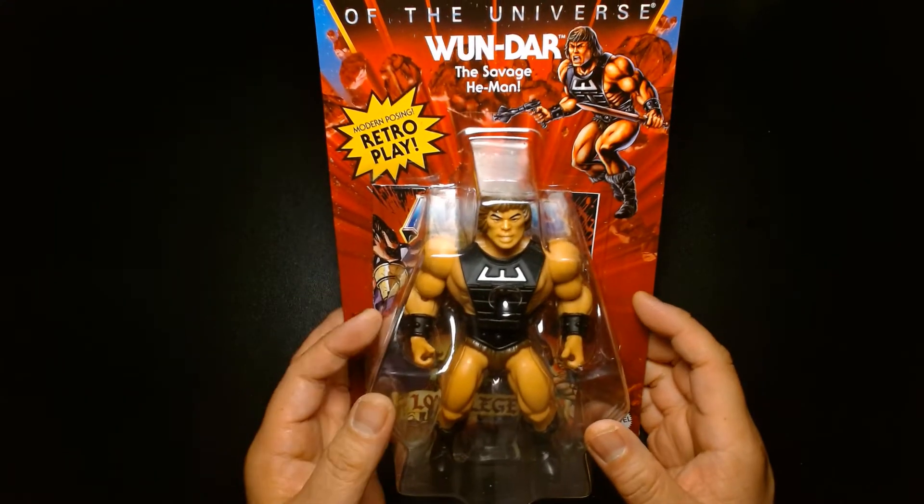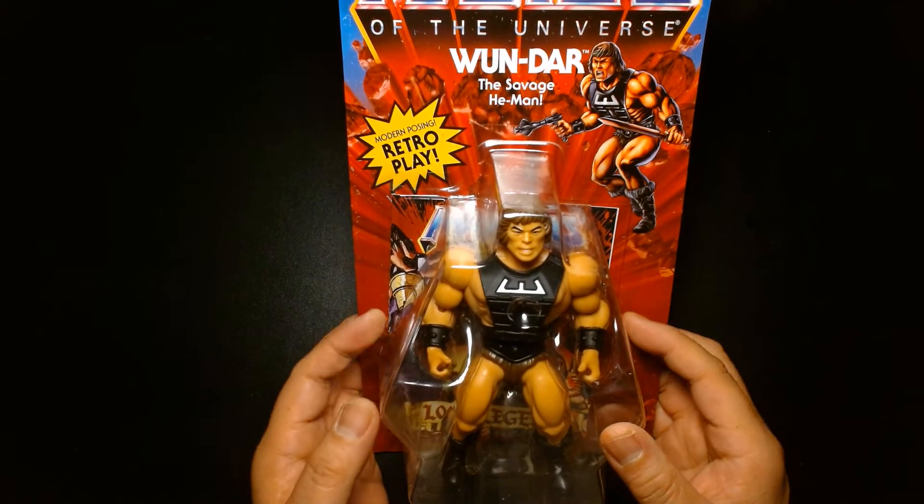If you're big into the Classics figures, those were awesome — they're larger, I think seven-inch scale action figures. But they're really, really pricey on the secondary market. One of the reasons I wasn't too enthusiastic about getting this figure when Mattel announced it was because I had actually made a custom One-Dar of my own.